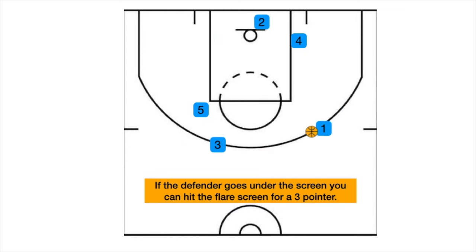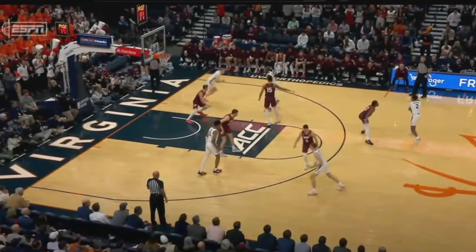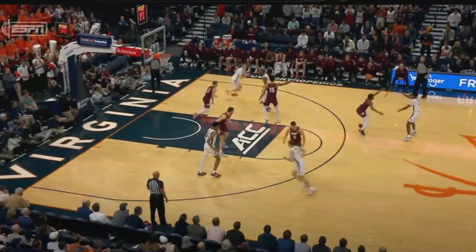The defender that goes under the screen — if they go under, then it's that flare screen. If not, the three would cut back door. You can see here's your two blockers.